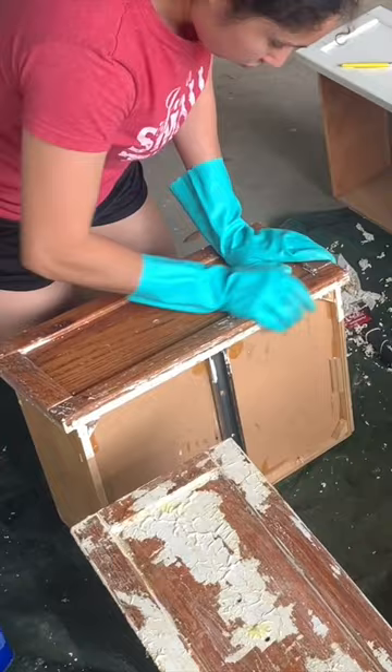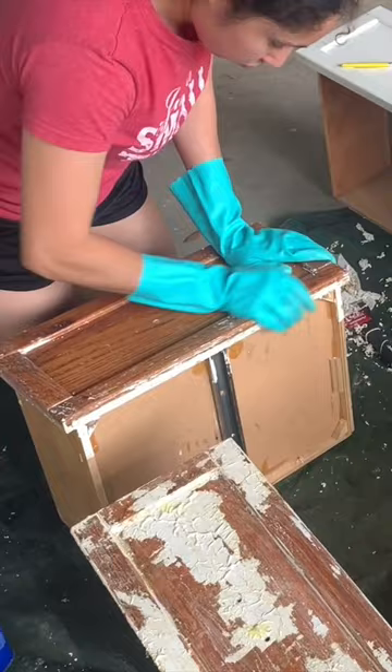It was covered in a really thick coat of white paint, so I added some stripper to the drawer fronts to remove it. I then sanded them bare and scuff sanded the bases.